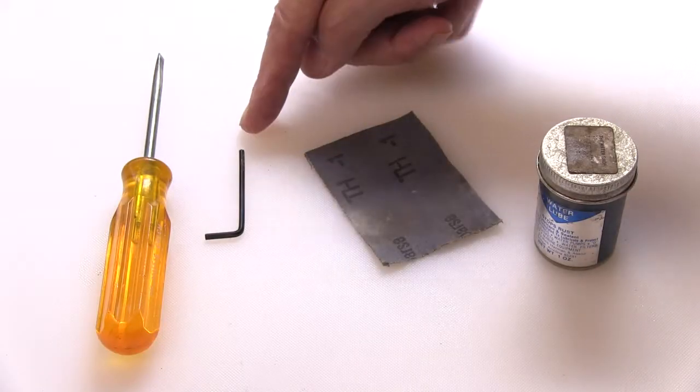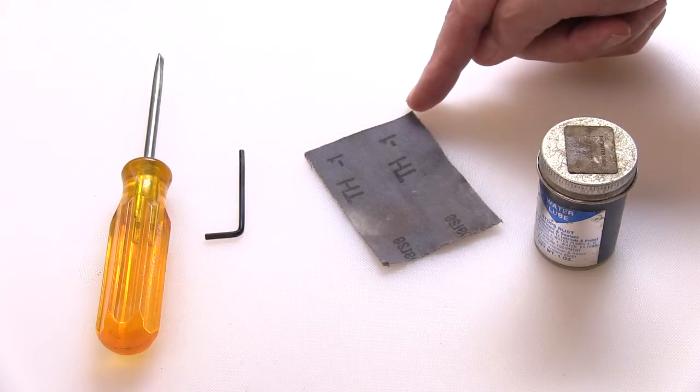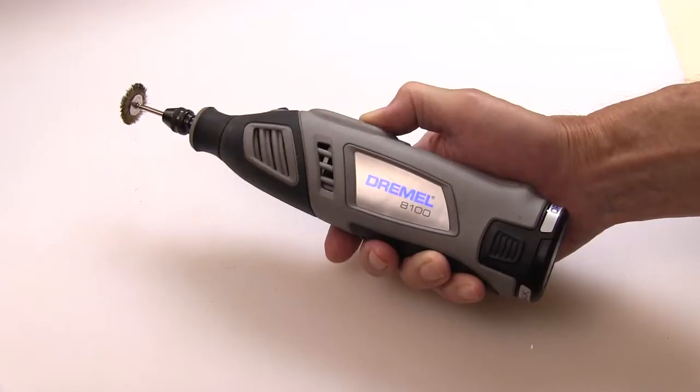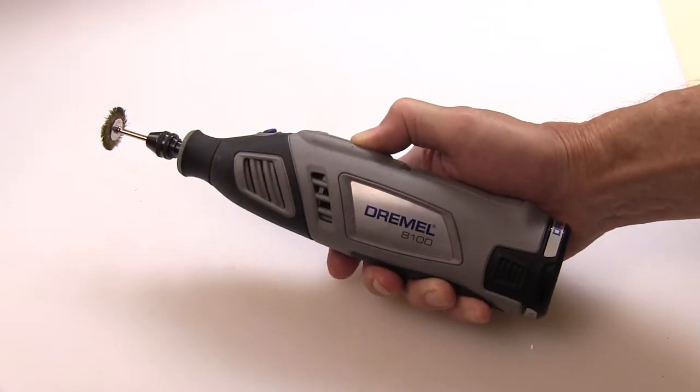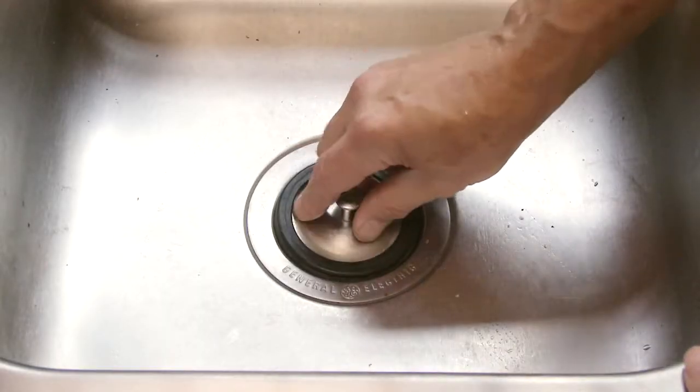So let's get started. You will need a screwdriver, a 3/32nd Allen wrench, emery cloth or sandpaper, and waterproof silicone lube. Additionally, you may need some CLR and a toothbrush. For really stubborn corrosion, a Dremel tool is handy. Be sure to wear safety goggles. It's a good idea to cover the sink drain, as you will see.